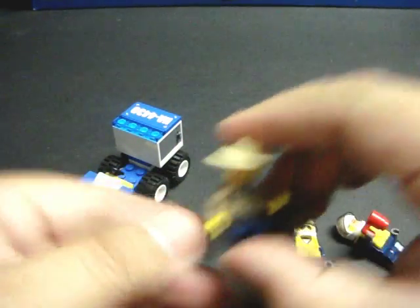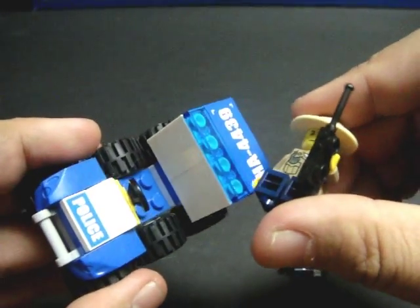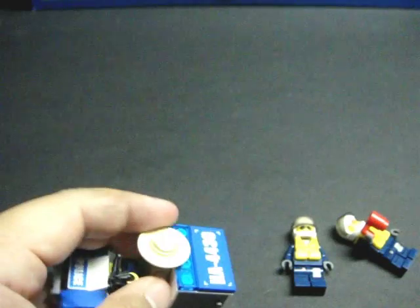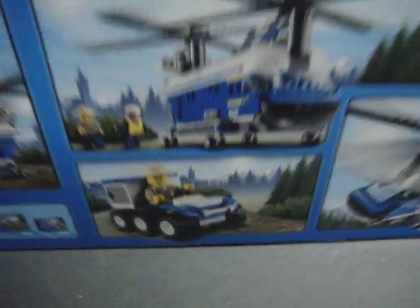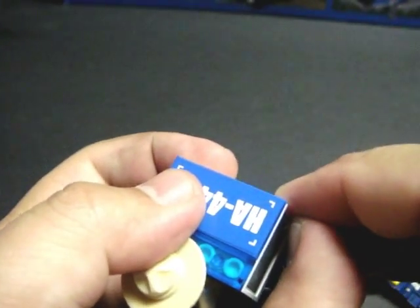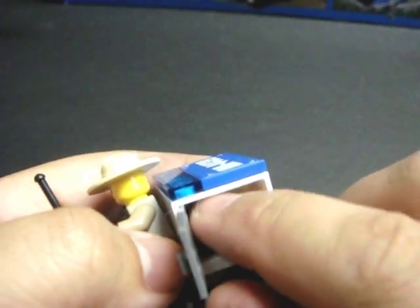The ranger comes with this six-wheeled off-road vehicle, just like the box shows. What's cool about his vehicle is you have these little cargo doors on it.